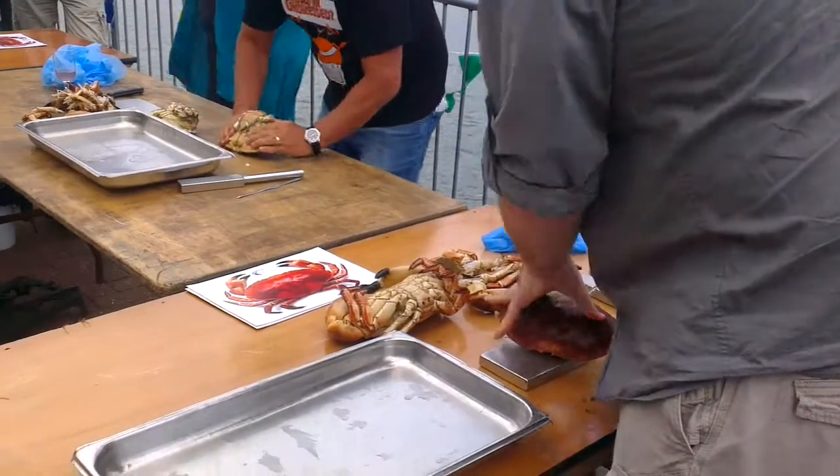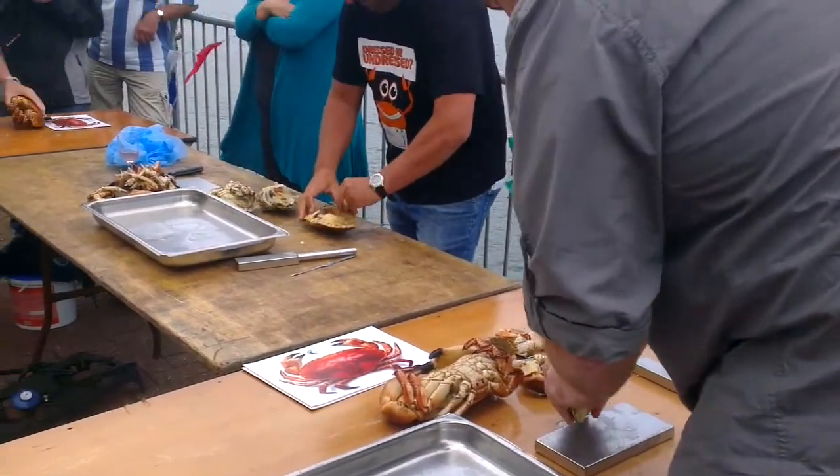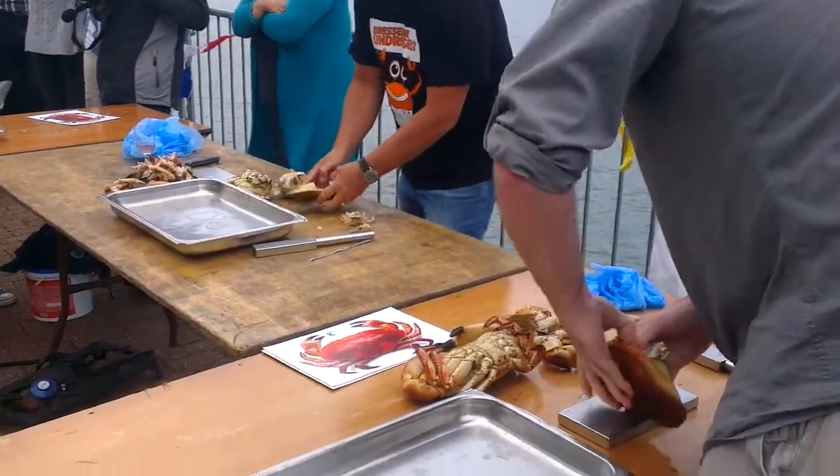So we've got crab grabs, cake grabs — we'll see different methods going on here. Oh, watch it! I've got a tough one, yeah.